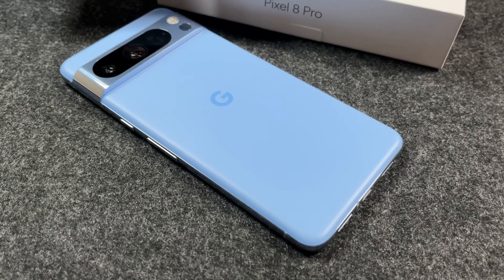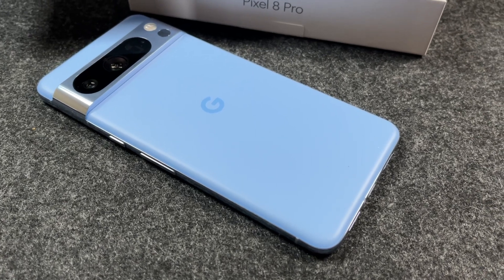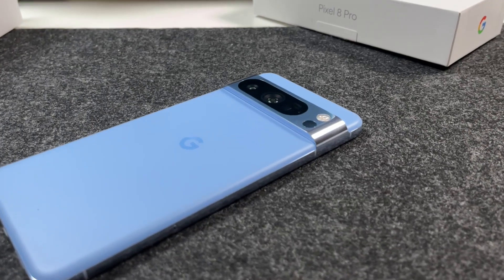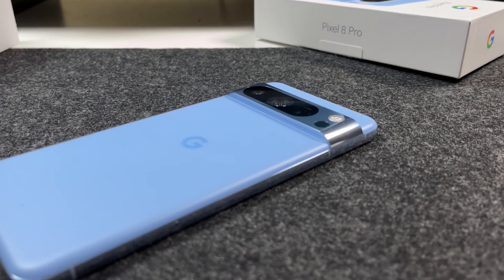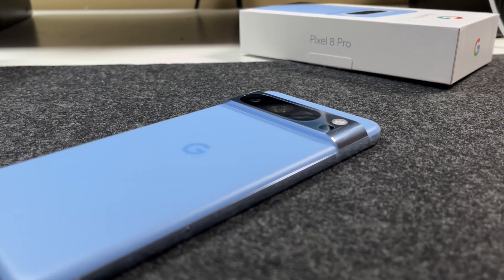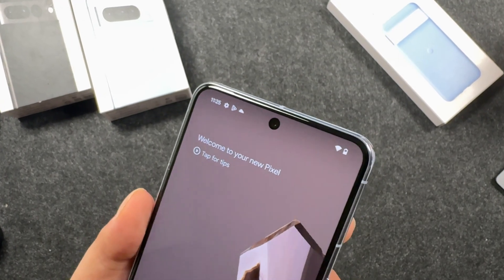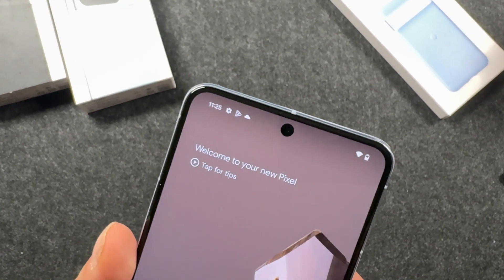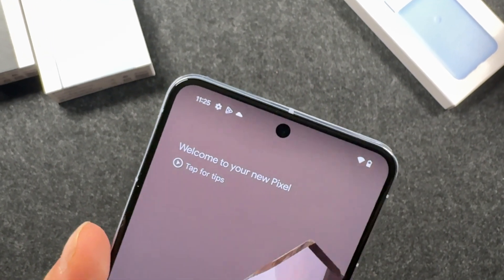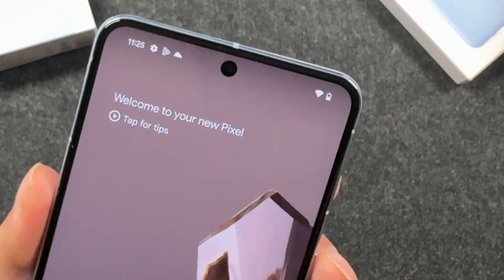As for the finish on the back, this is a matte finish — it is glass, so you don't want to drop it. Grab a case. You have that camera bump with a band in the same aluminum finish that surrounds the entire frame. On the front side of the display you have a front camera — this is a 10.5 megapixel dual PD selfie camera. Obviously not going to be nearly as good as the rear camera, but it's there if you need it.